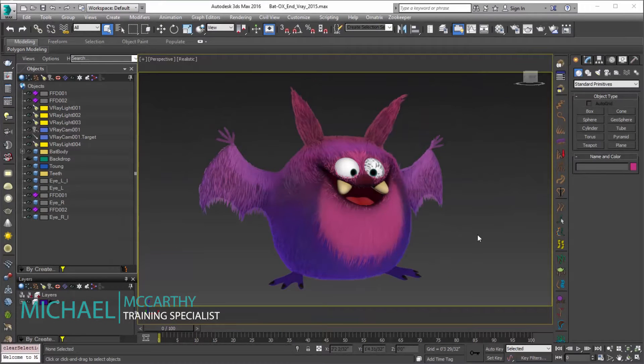Hello, this is Michael McCarthy. In this video we're going to take a look at using Ornatrix to bake our hair down to a texture with V-Ray. In previous videos we've taken a look at how to do this step by step with render to texture using Scanline. If you want a little more detail on that you can take a look at that Scanline video. Here we'll probably be going through the process fairly quickly.